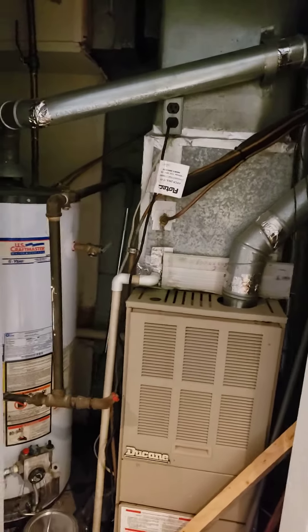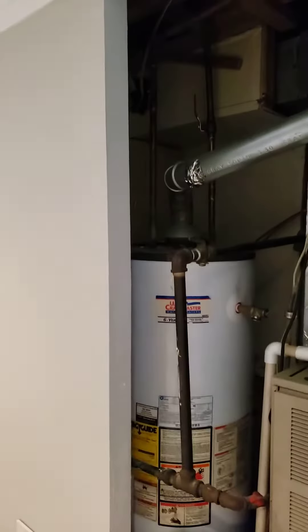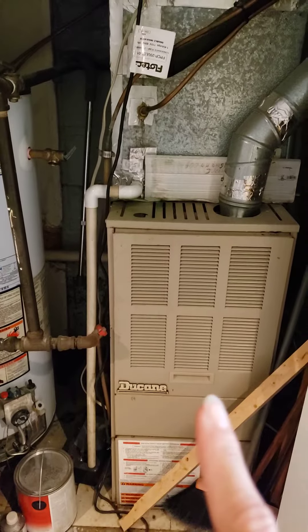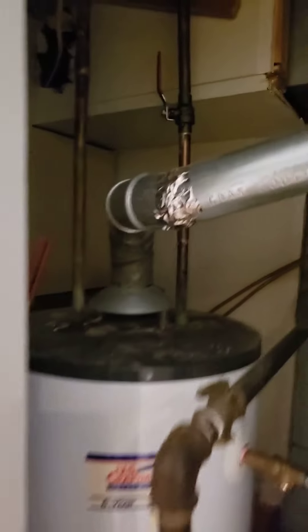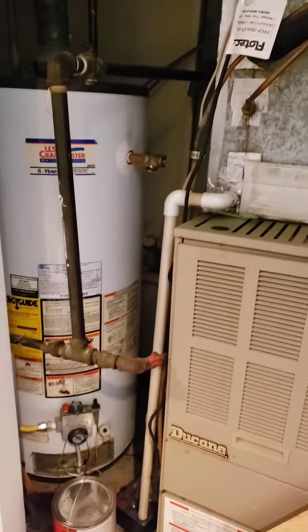Just a quick thing that an inspector might point out: this is a gas-powered furnace and electric-powered AC, and this is a gas-powered water heater. As you can see, this vents out, as does this one, and the slope all looks pretty good.